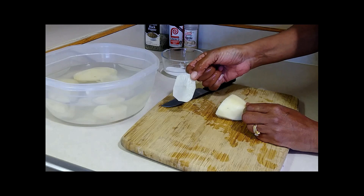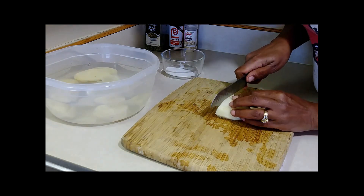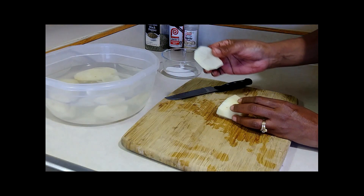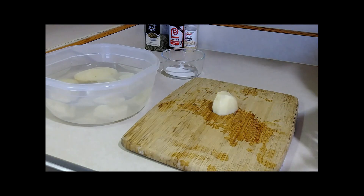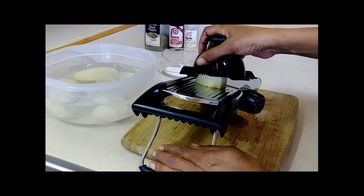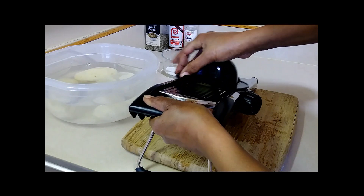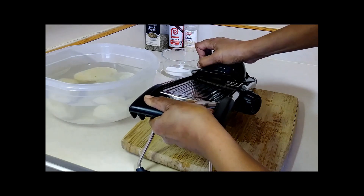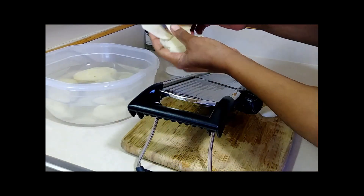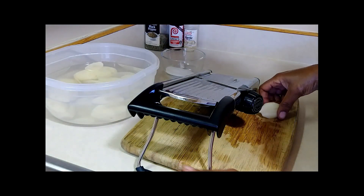You want them thin, really thin — that's how you want them to come out. The mandolin is great because they're all going to be the same size. Working with the mandolin, just put your potato in and hold it carefully because these are sharp. It has a little stand on it. Push down on the handle to move your potato down and slice — see, really thin, just like that. I'm going to get the rest sliced up and then show you what we're going to do with that water.